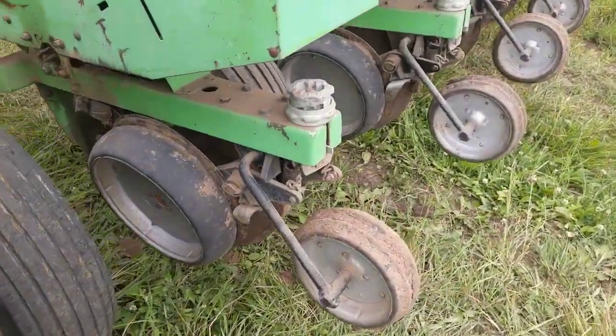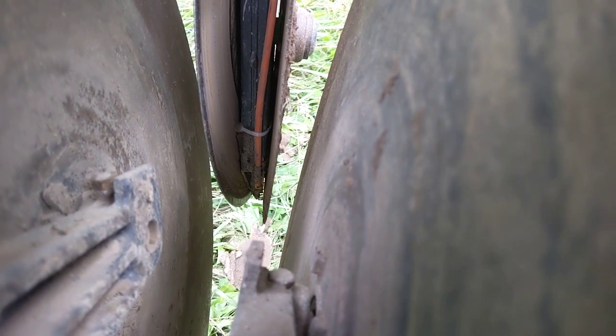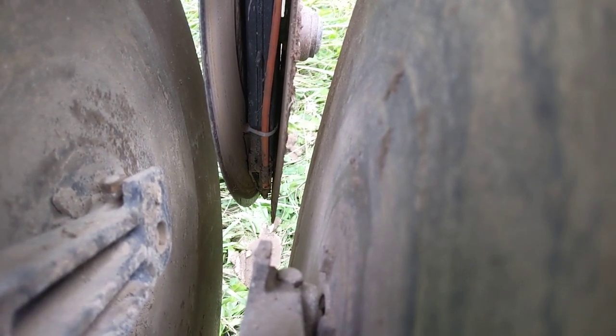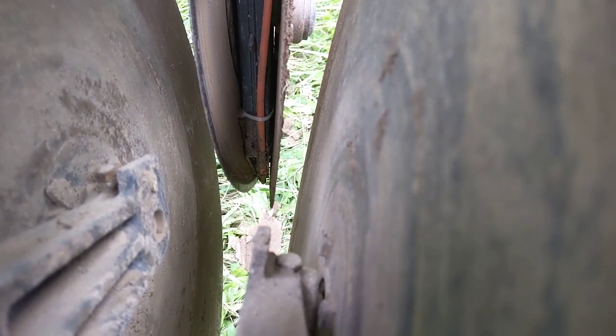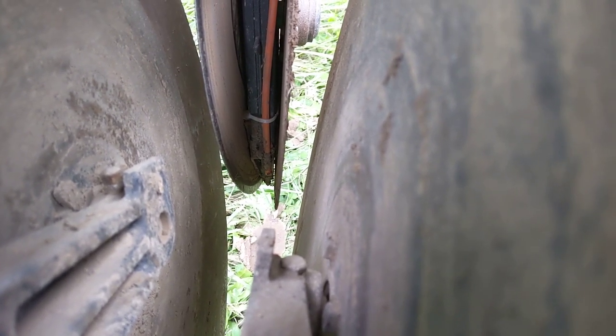You can see the drip line has changed to an orange color and it's placed in between the two opening discs, so we're dripping right on there.